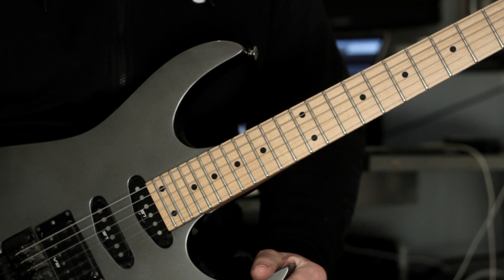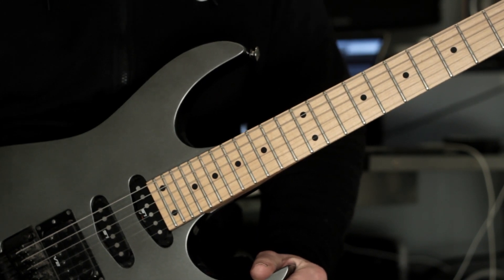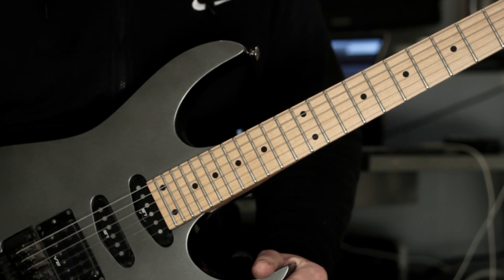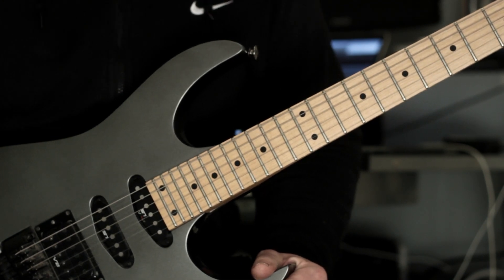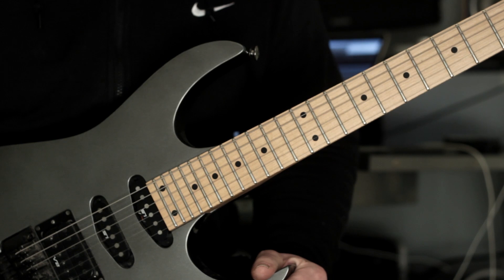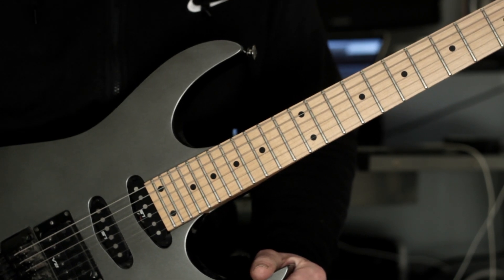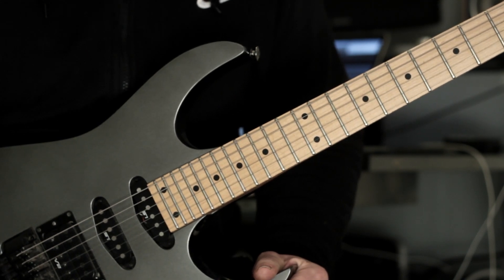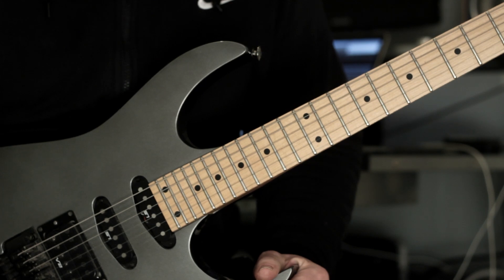So we're going to do a breakdown of that particular arpeggio sequence. Just a little background — at the moment I'm exploring these arpeggios a lot. I really love the sound of them. The influence behind this is that I'm listening to a lot of Chopin piano music and I really love those arpeggio flurries, so I'm kind of trying to replicate that in a guitaristic way. That's really the influence behind these patterns.